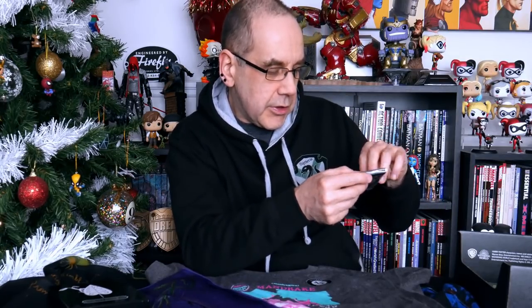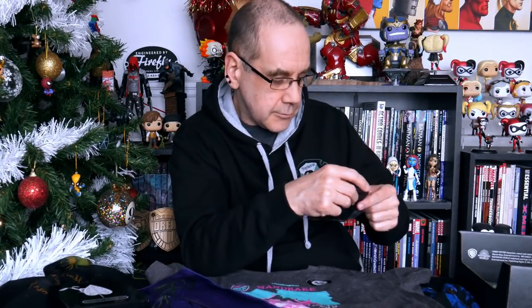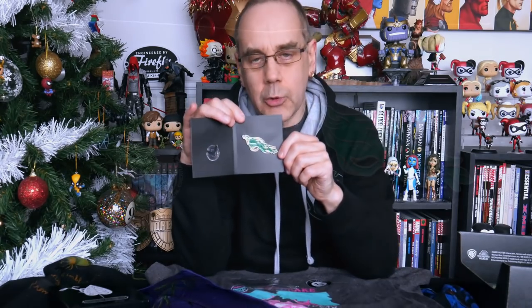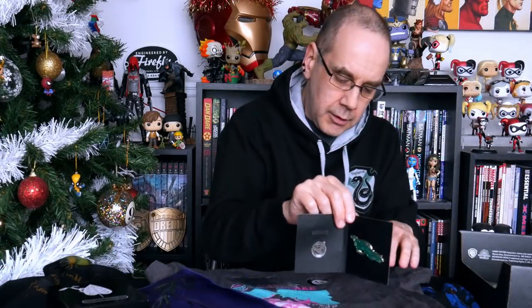And we've got a pin, which is obviously going to be something plant-related because that would make sense — but of course it's not, well, kind of. It's a Kelpie, again from Fantastic Beasts. This is the Scottish water creature — not a sea horse, but if you've seen the film you know what it is. It's a thing that looks half horse and half seaweed. So we've got a Kelpie pin, and I'm not sure if that counts as a plant or an animal.